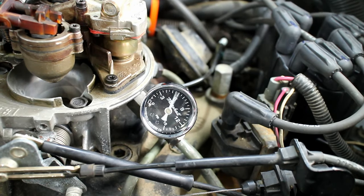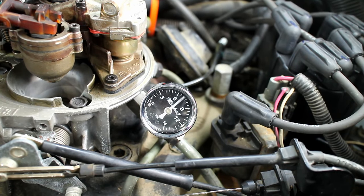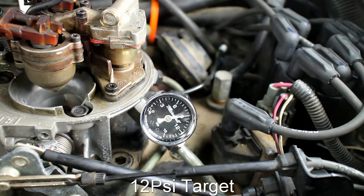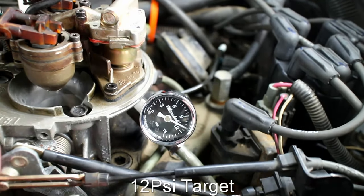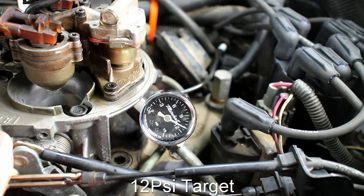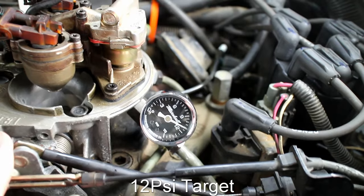Install the brake booster vacuum line alongside the transmission and throttle cables. Turn the key to the run position and prime the fuel pump. Make sure to check for any fuel leaks. The stock fuel pressure reads right at 11 psi — the target is 11 to 12 psi. Some engines can be as low as 8 psi.